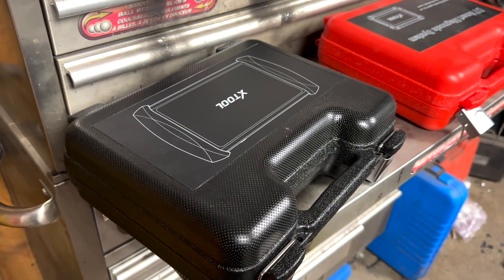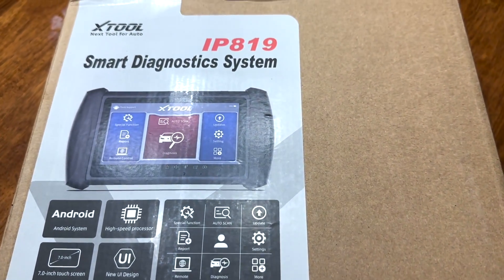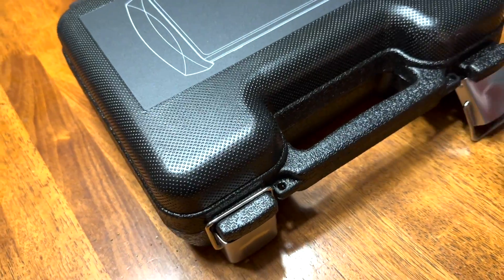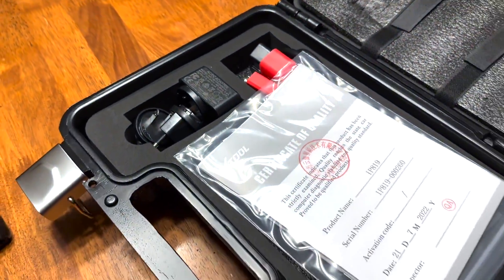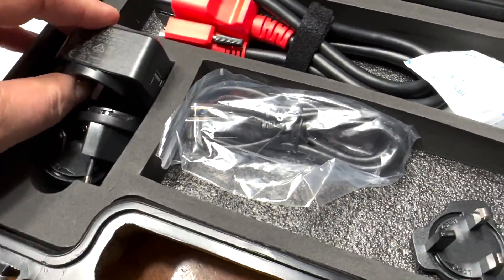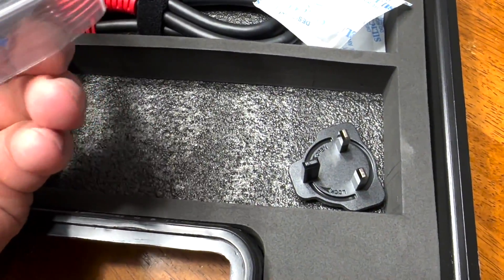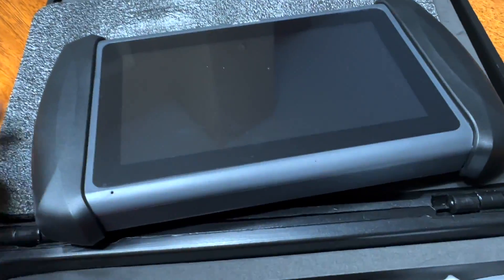Let's have a look at what's inside the box. This is the xTool IP819 — we're going to see how it compares to the D7. It comes in a pretty similar blow-molded case. Opening it up, there's some sort of dicey electrical charger in there that I would never use. I'd charge it directly from USB from my own power sources.